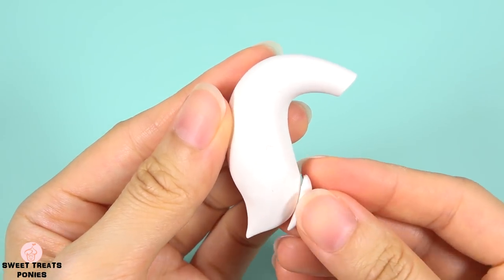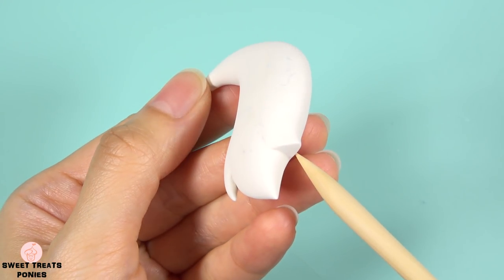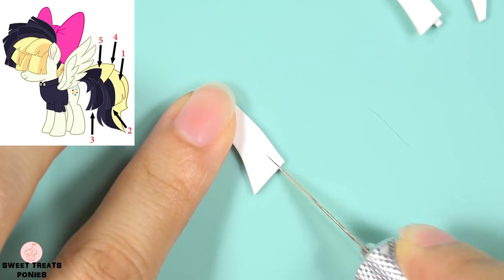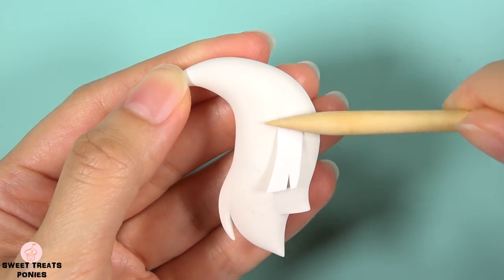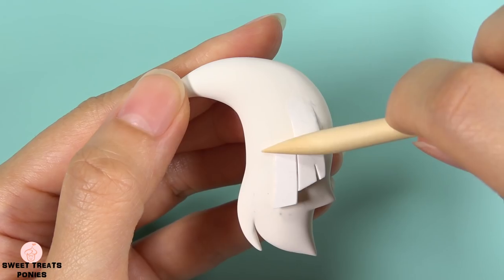Then blend on a long triangular piece and blend on a thick short piece here. Now I'm going to cut out five strips of clay in different sizes and shapes to blend on the tail. I just love how these strips give Songbird's mane and tail that feather-like look of a bird.